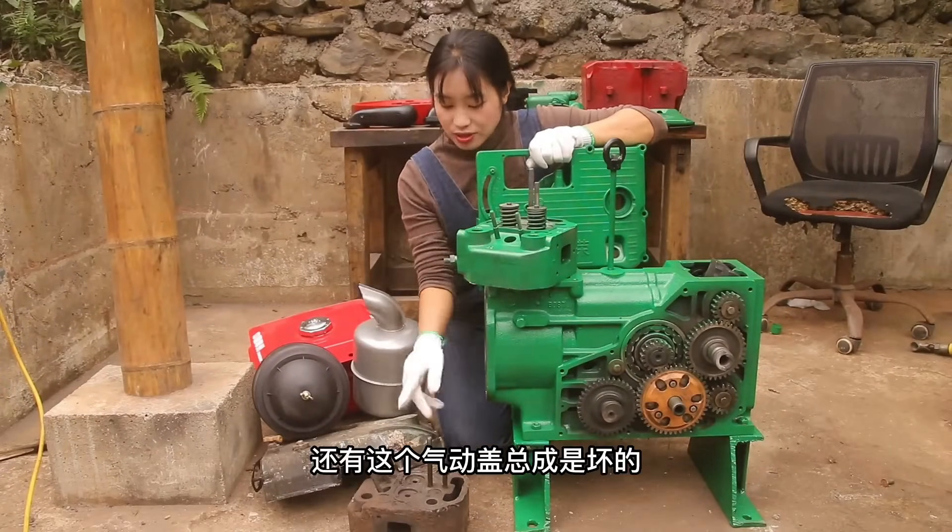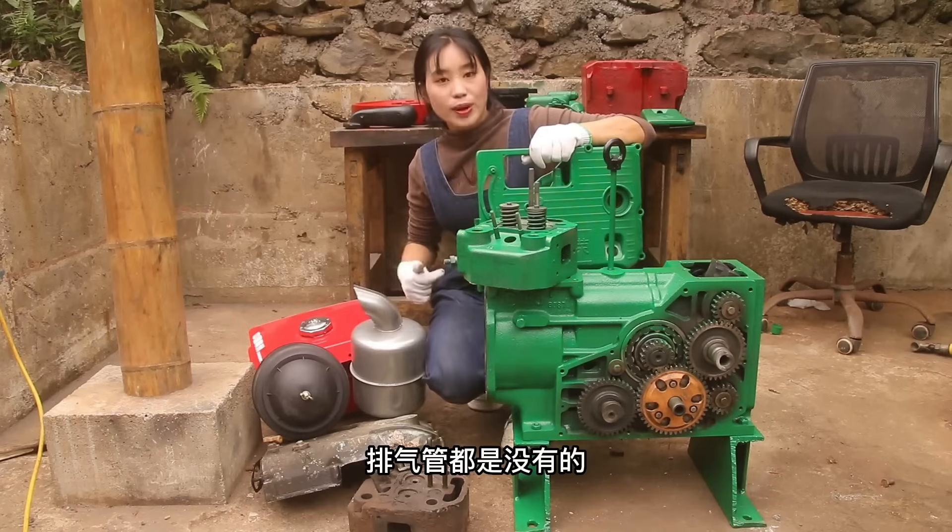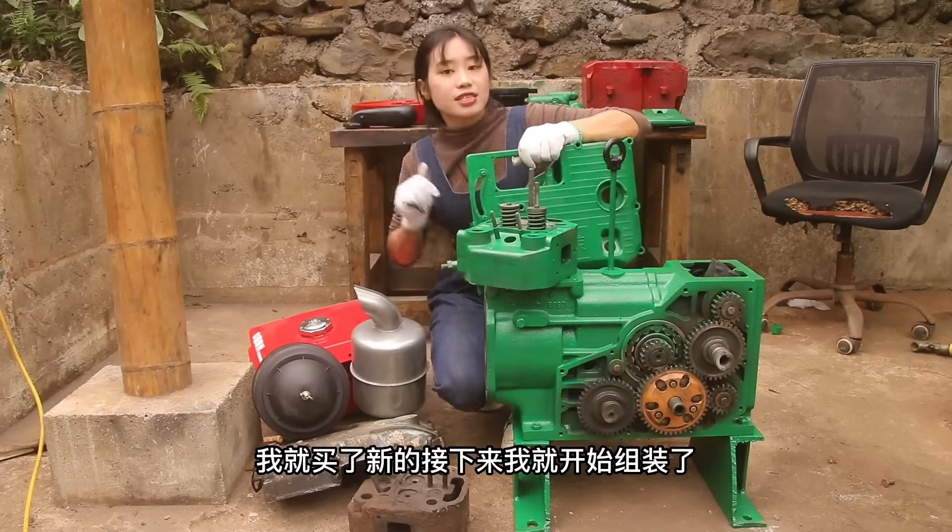The machine has been damaged. The machine has no one left to operate it. I bought a new machine. Next, I will start to cook.